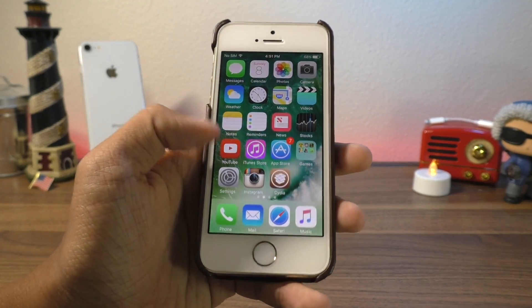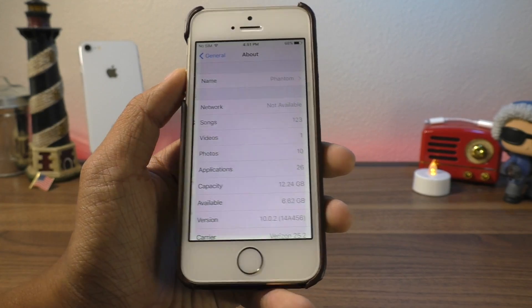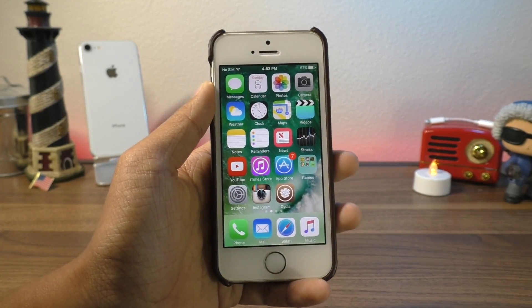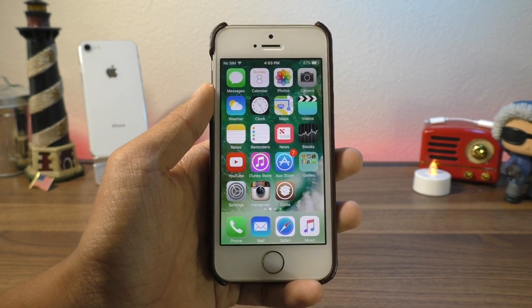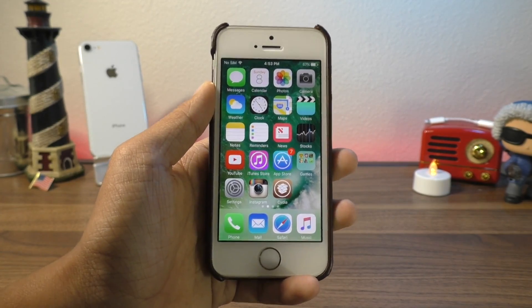The first thing I'm going to do is prove to you guys what firmware I am on. I am currently running iOS 10.0.2. The first step in this process is to back up your device to your computer, so you'll still be able to have all your information after you have erased your device.